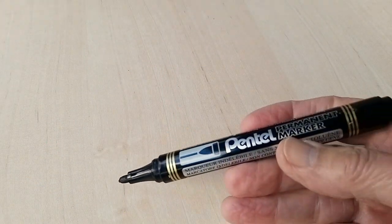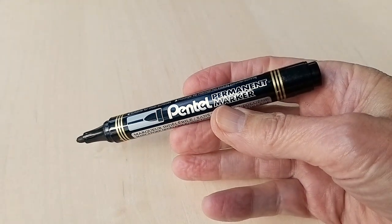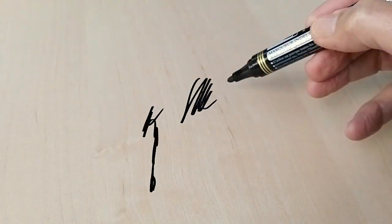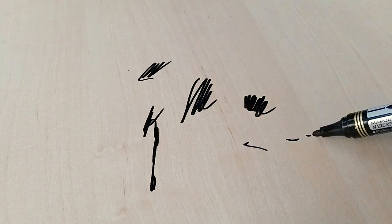No matter how careful we are, we all get permanent marker pen marks on our tables, don't we? Either the marker goes through the paper while we're doing the drawing or the poster, or it slips off the edge, or some accident happens and we have permanent marker on our tabletops.